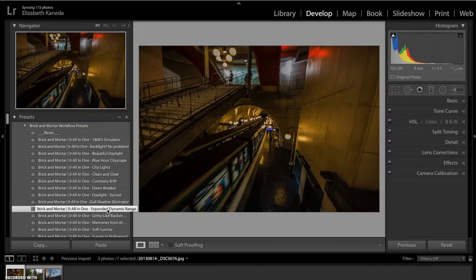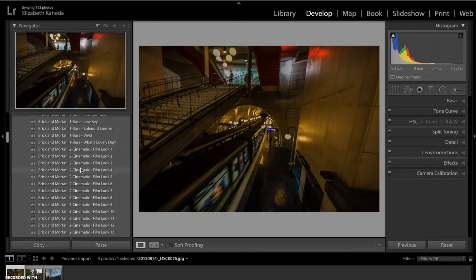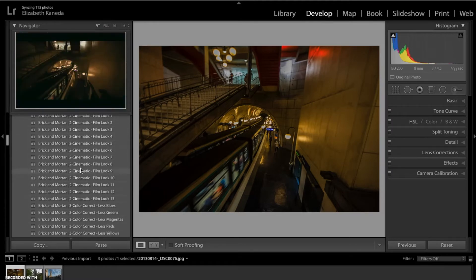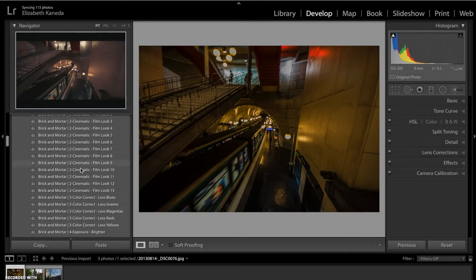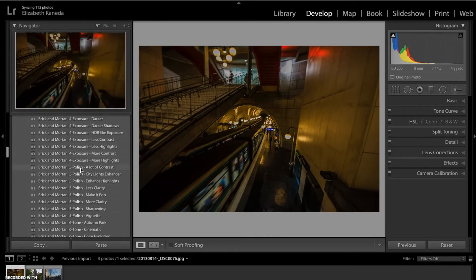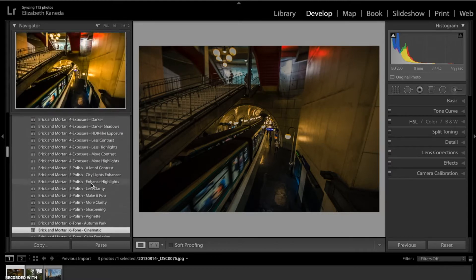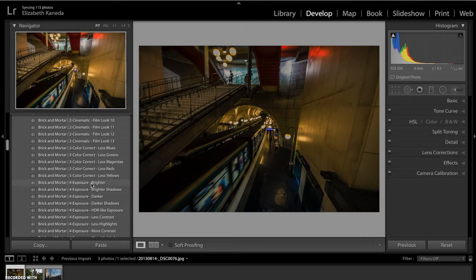The next thing we're going to do is change the tone. These presets are stackable, so if I put one preset on top of another, it doesn't cancel them out — it just adds to it. So I'm going to go to my tone presets and I'm looking for the cinematic one. Then I'm going to color correct, going to my color correct presets for less greens and less yellows, because right now it is a little bit green and yellow.